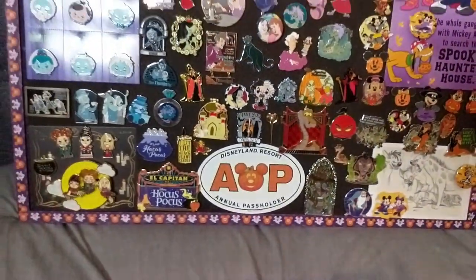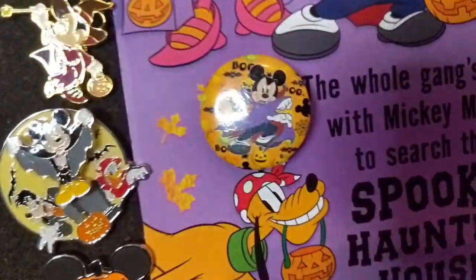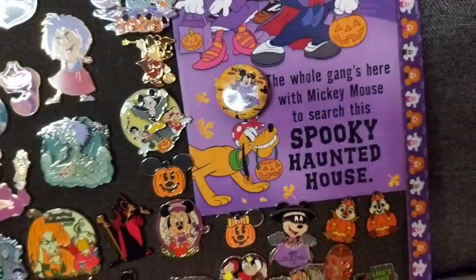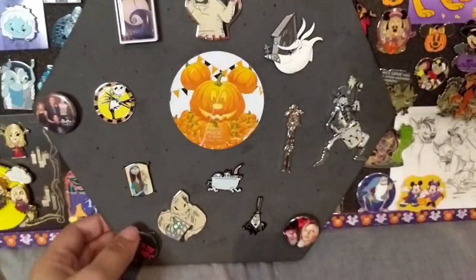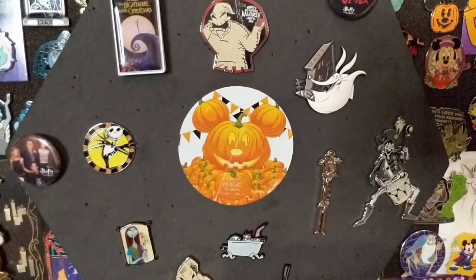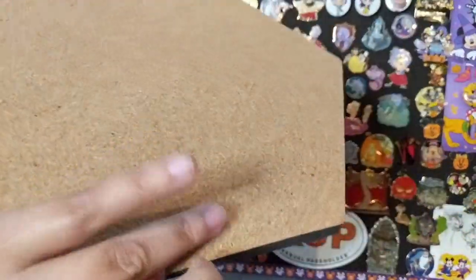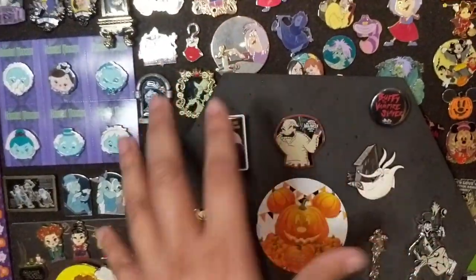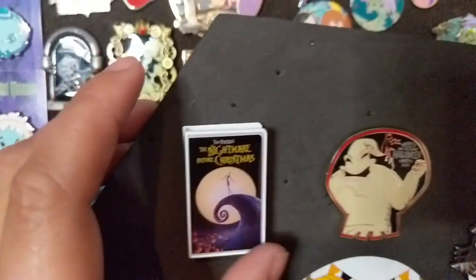I believe I covered all of those pins. One more button from Box Lunch — Mickey as a vampire, it says 'Boo' all over the place. These Halloween buttons I've collected over the years and just added to my pinboard. But that is pinboard number one. For my second pinboard I have a Mickey pumpkin sticker from last year's Disney store added on. This is a target board that's double-sided — you can use the cork side or the black side, which is why I wanted to use the black. This is one of those mystery Nightmare Before Christmas VHS pins from the Disney store.